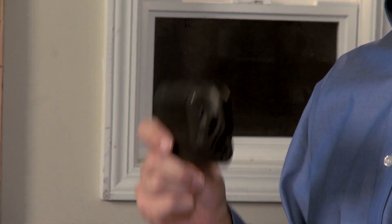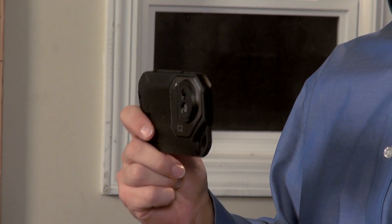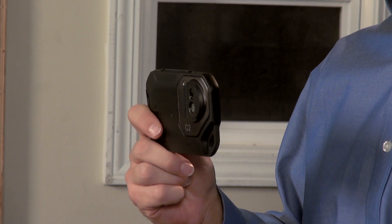The C2 makes it that much easier to afford a thermal camera and to keep it handy so you're always ready to find problems that you might have missed before. The FLIR C2 — it fits perfectly in your pocket and it's easy on your pocketbook. Get yours today.